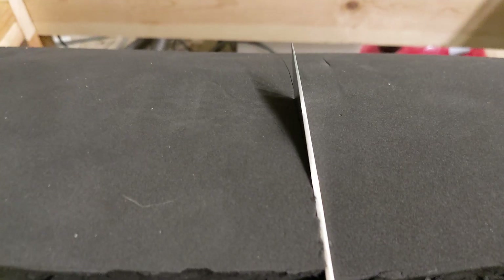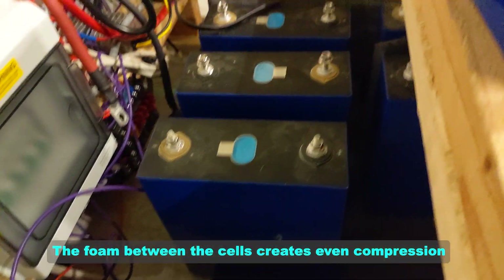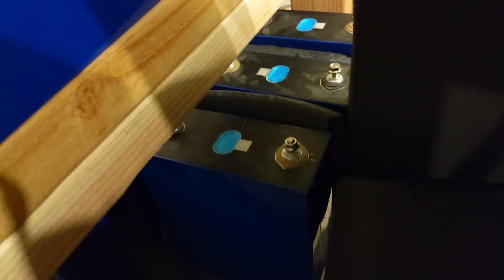So we are making battery inserts. If you look down here, we'll have pieces of foam between all of the battery packs. Got one so far and a few more to go.